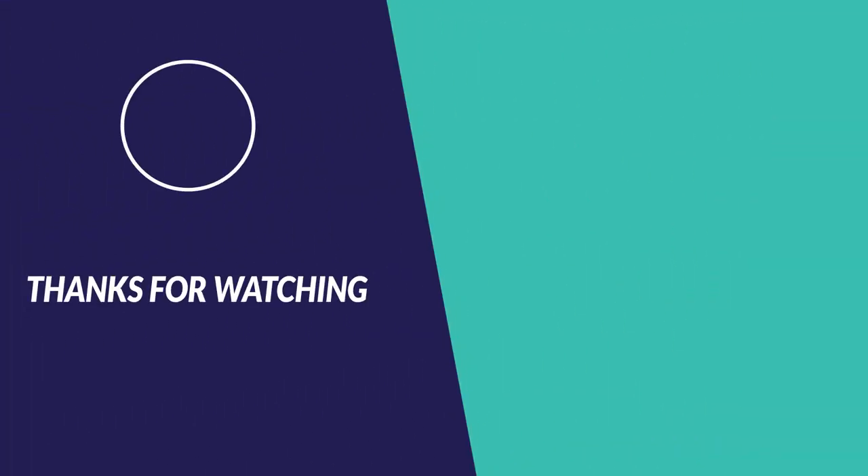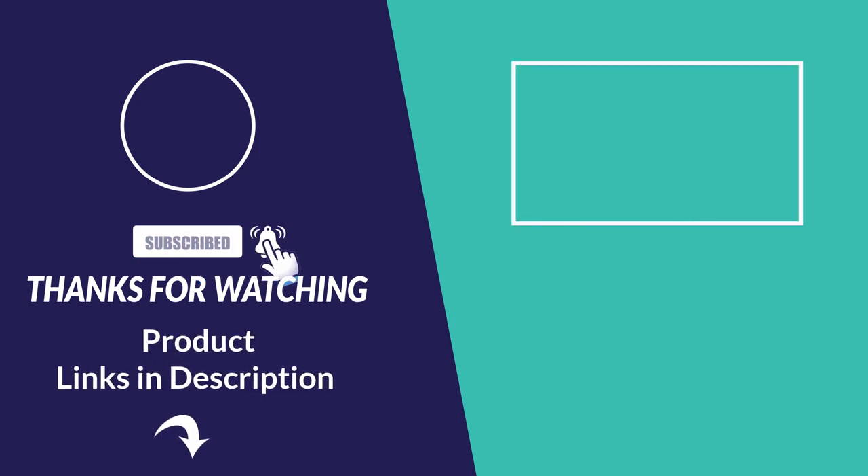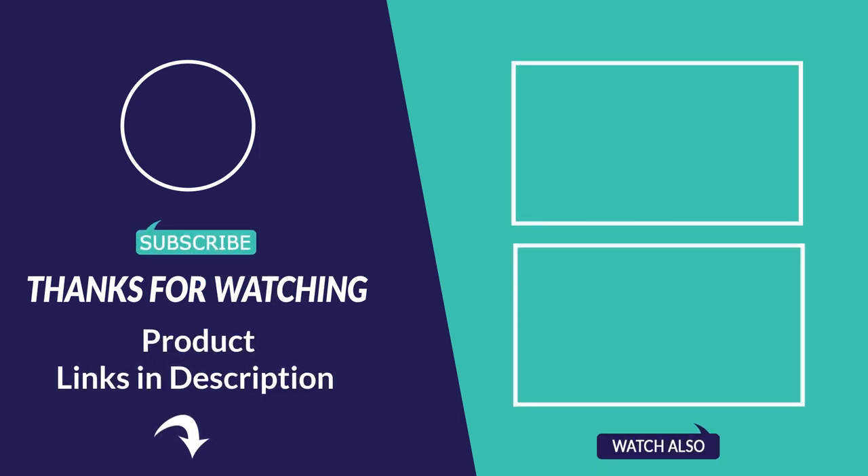Thanks for watching — hope you liked our video. Please like this and subscribe to our channel. Don't forget to click the bell icon for more information about this video and products; please follow the links below in the description.